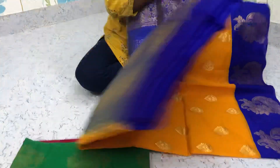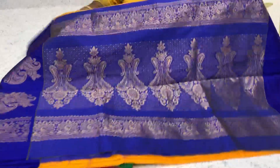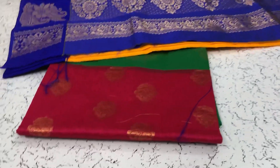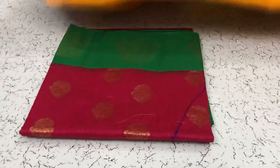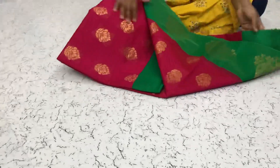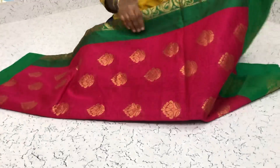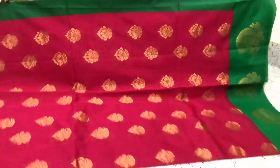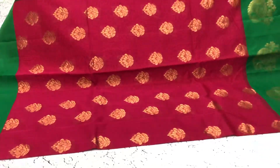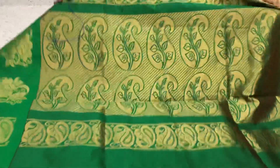Uniform orders are also accepted in these sarees. All these sarees are priced at rupees 900, they can ship all over India. Pink with the green border, contrast border, green pallu and green running blouse, contrast blouse.